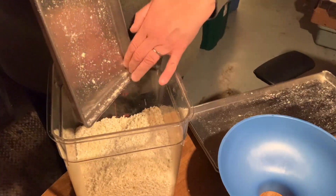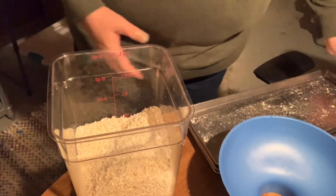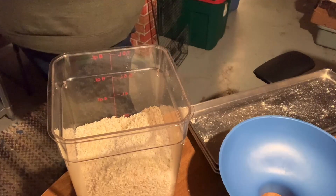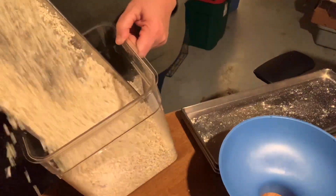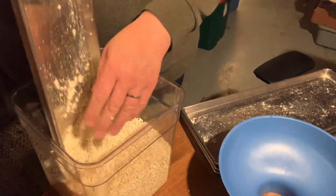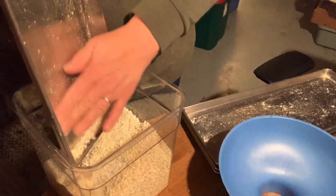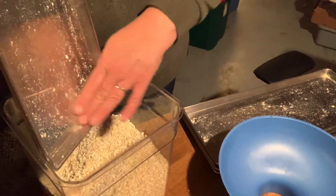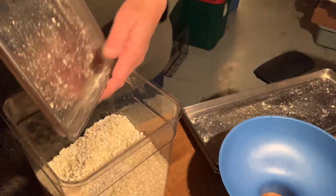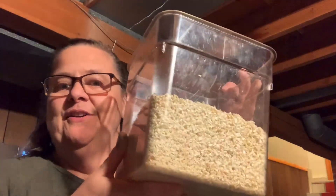I had gotten two bags thinking, oh, that'll be perfect — it's 10 pounds. Well, I could only fit two bags on each tray, so it's actually like nine pounds. Whoops. And of course the day I don't wear my apron is the day that... anyway. So here it is.